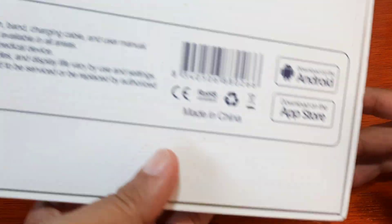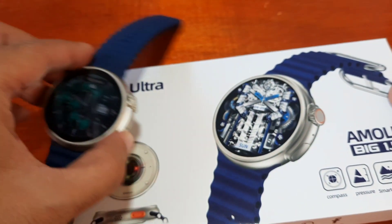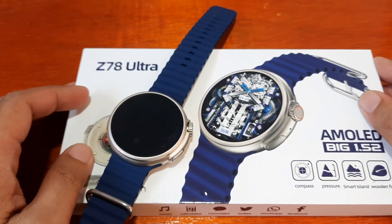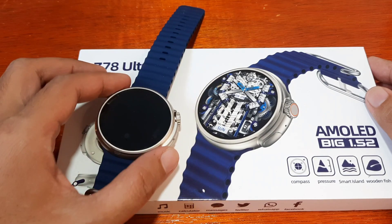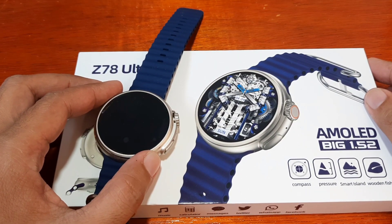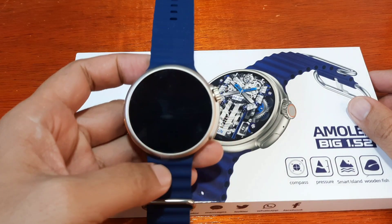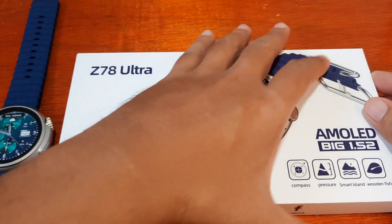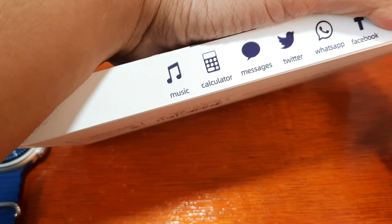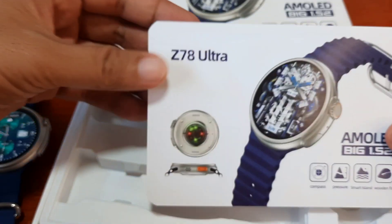So, what is that support app? As you can see here, it is available in the Android and iOS store. We are going to check on that later. If you have any questions regarding the pairing of the Z78 Ultra with its support app, just drop a comment below and we'll try to answer your queries. Let's check our smartwatch — we still have battery left. Let's see the user manual and check what the support app is for this smartwatch.